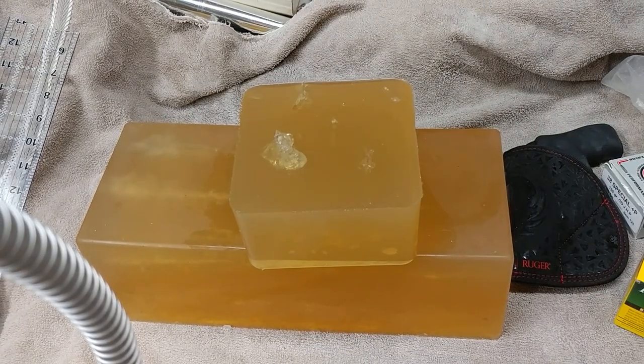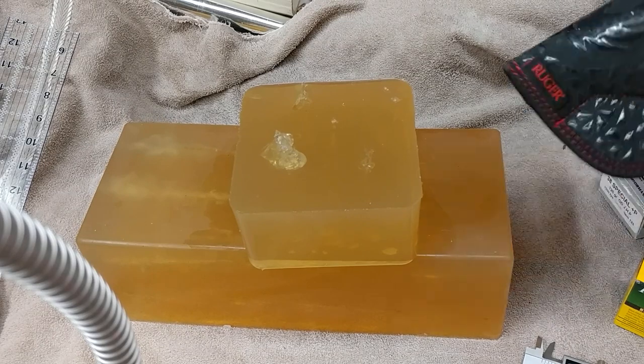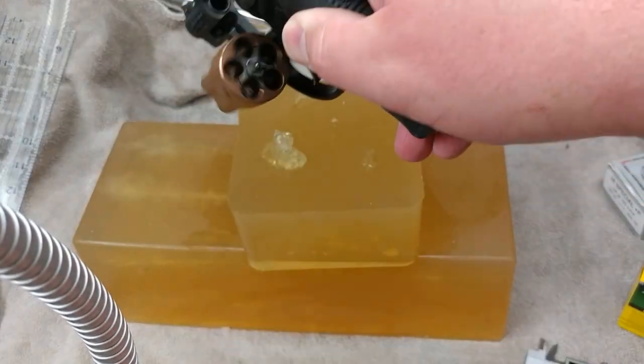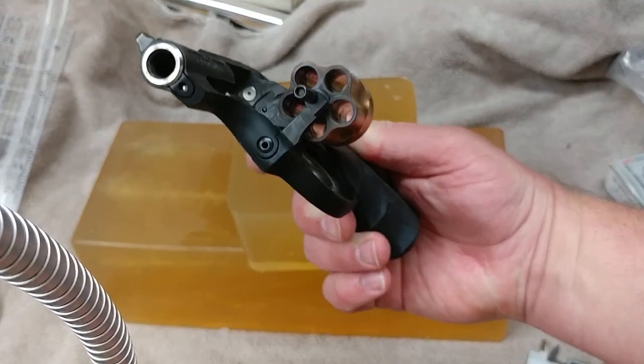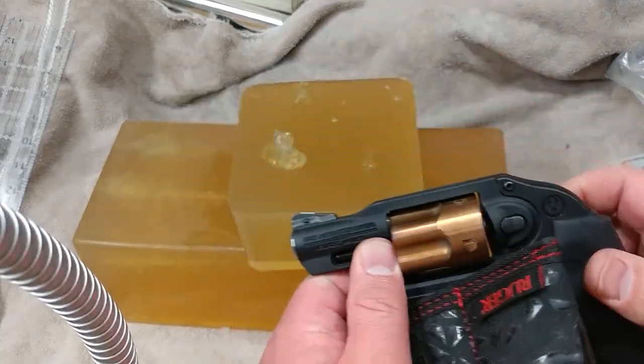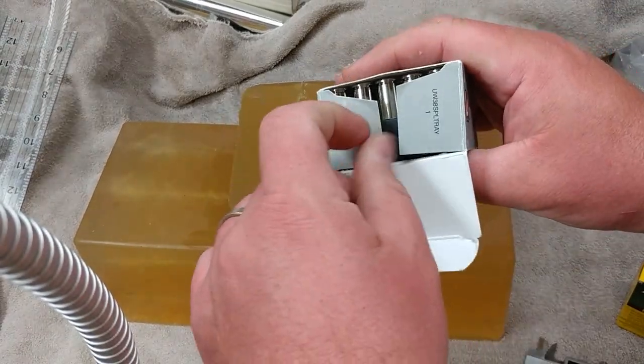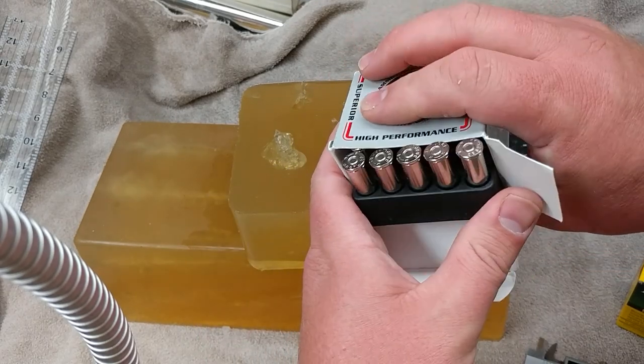Because 38 Special — remember — is an old black powder designation. 38 is actually not the caliber; it's .357. It's a .36 caliber, to be more honest by today's standards. And again, the little Ruger had powder residue on it today. Fun shooting, but this is my carry ammo for obvious reasons.